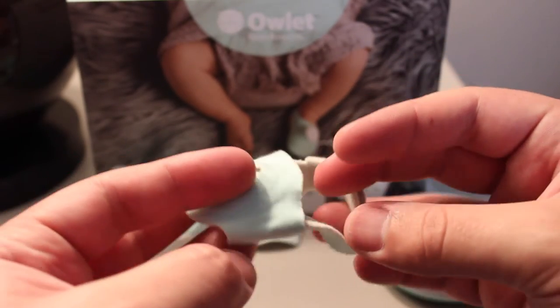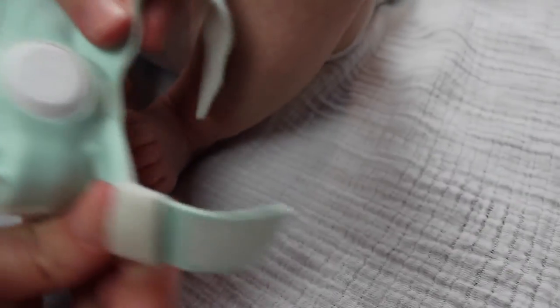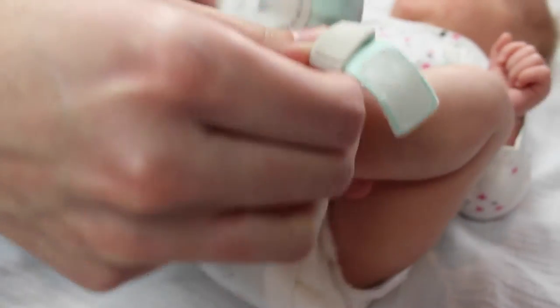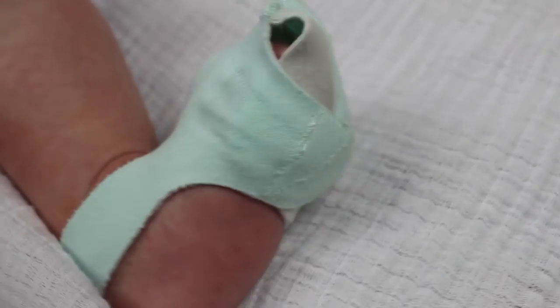Owlet did a really good job when it comes to the fabric — it's super soft and super comfortable. My only complaint is that the design of the sock is a little bit complicated. It definitely takes some practice getting this sock onto your baby, especially when your baby is kicking his or her legs all over the place and you're trying to get the sensor onto their foot for an accurate reading. To Owlet's credit, they did recently release a brand new sock design, and from what I've seen online, it looks much better — though it's still not quite where I'd like it to be. I'd honestly love to see something where it's literally just a sock you can slide right on with no straps or anything.